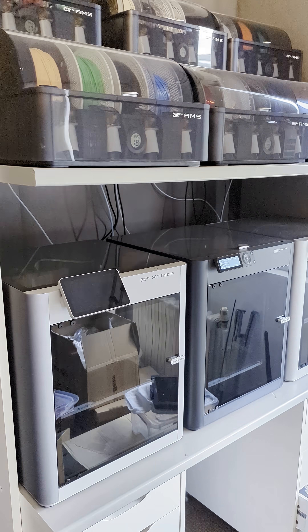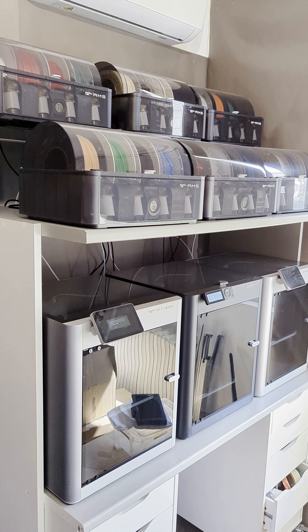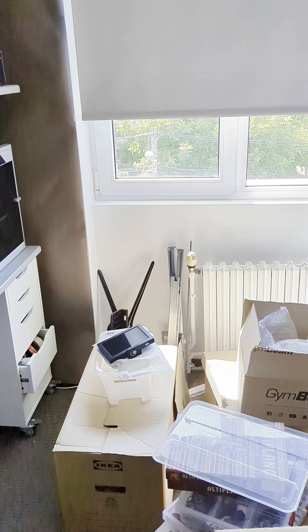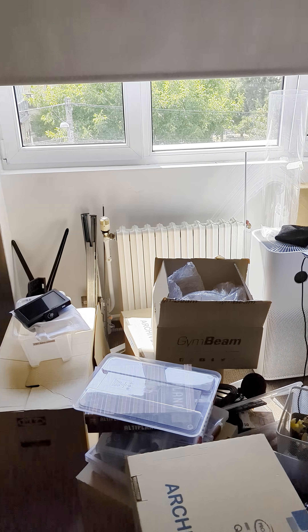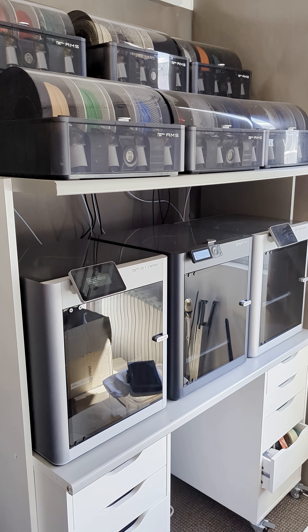Now I'm down to just these 3 beauties — still working, they are rock solid and I love them. I do have another printer somewhere in this case, but I've kinda hit pause on 3D printing for a while.